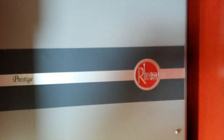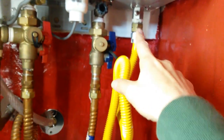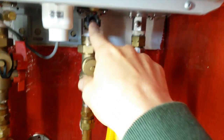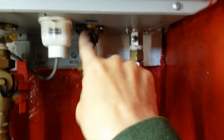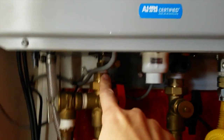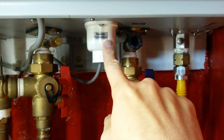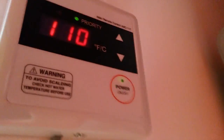Today we'll be working on a Rheem Prestige. The bottom of the unit has an incoming gas line, water main with main shut off coming in, going past the isolation port, past the filter, into the unit, going through the heat exchanger, coming back out as hot water, going past another isolation valve, and into the house. In addition, we have the remote connection to the head.